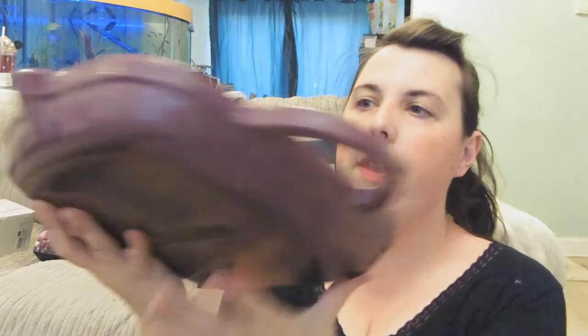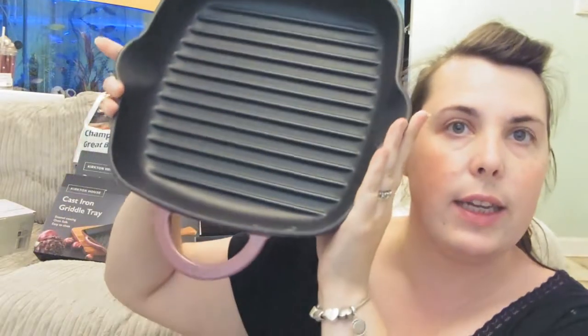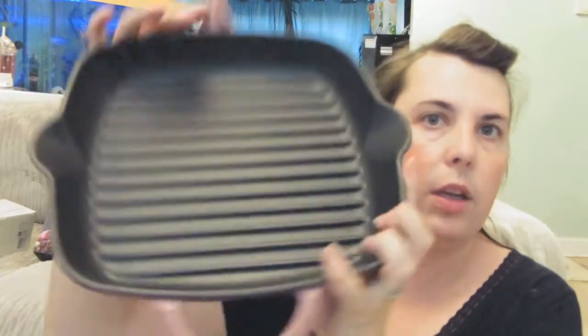This one is the cast iron griddle. I love that on each side they have these little spouts, so if you're cooking meat and want to run off the juices you can do that. This was £14.99 at Aldi; it would have been £125 at Le Creuset and £59.99 at ProCook.